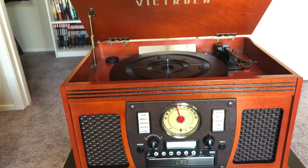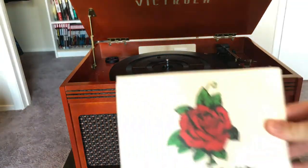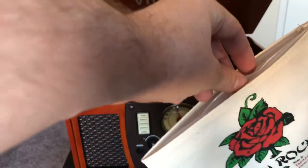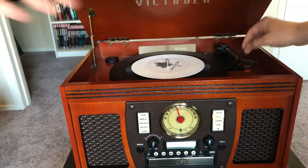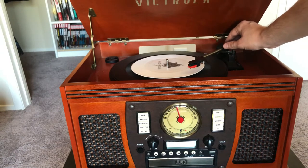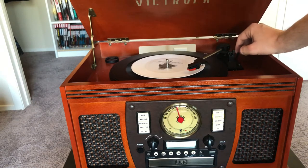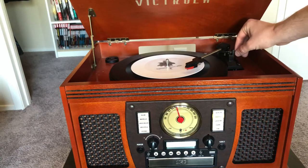We're going to try three different things as far as records that run at 45 RPM go. Starting with a 45 that has a regular-sized hole — we put that on there, and first we need to switch the player speed over to 45 RPM. And that works pretty well.